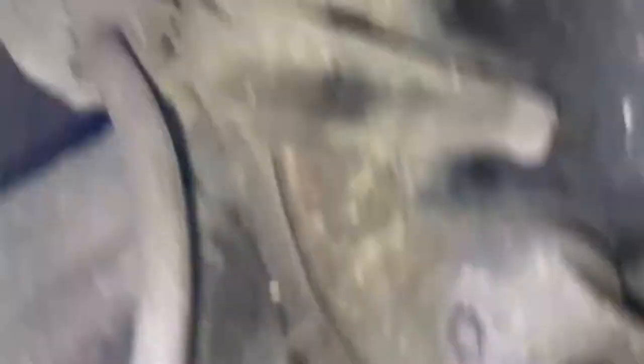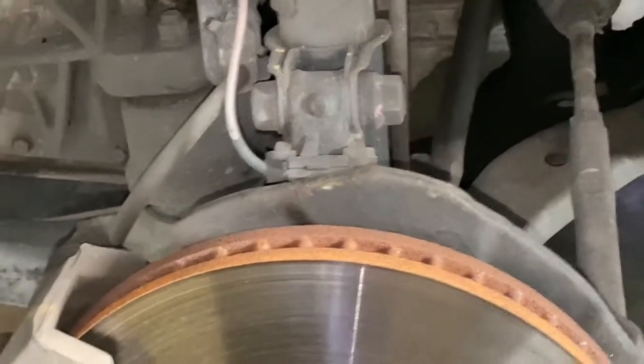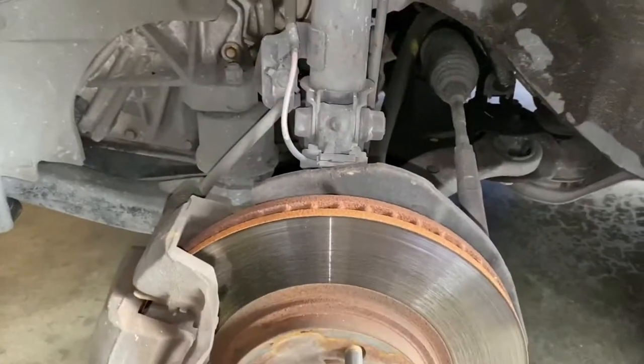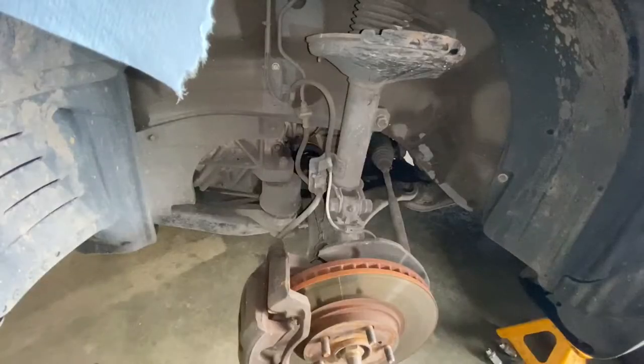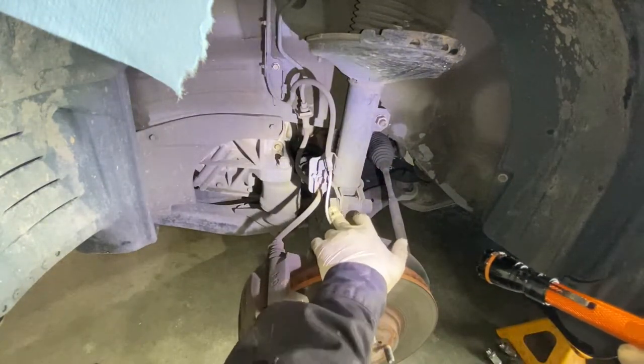You can see right there — I'll show you guys a better picture once I have it out, that way I can show you the new one and also the old one. Right now I'm just going to remove this bolt right here.